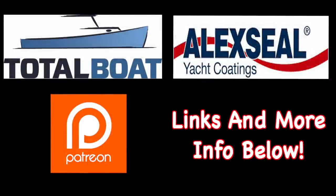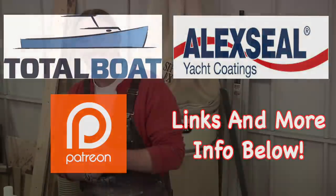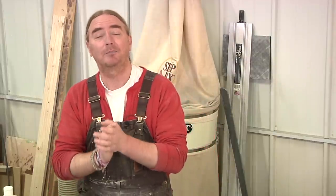Boatworks Today is sponsored by Total Boat and Alexia Yacht Coatings, as well as supported by the generosity from the folks over on Patreon. Welcome back everybody — my name is Andy with Boatworks Today. This week we're going to be diving into the transom, finally ripping that apart, as well as going over another quick tip to help you get your boat ready for spring.